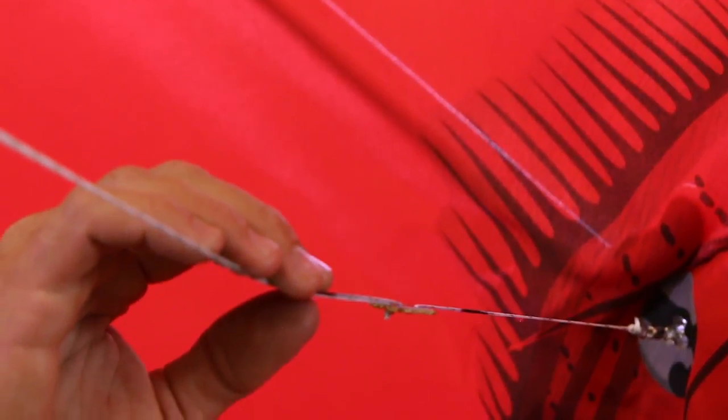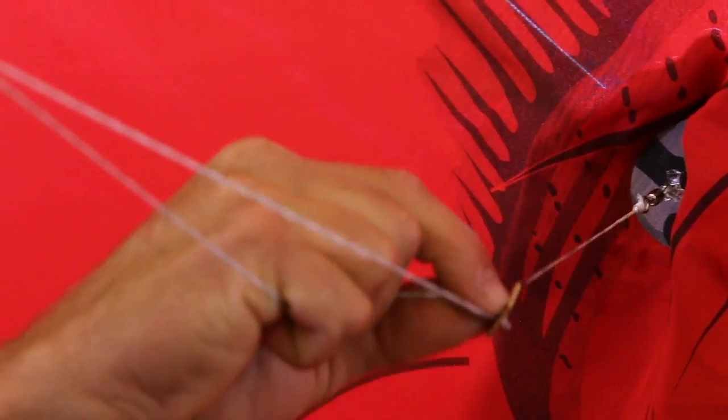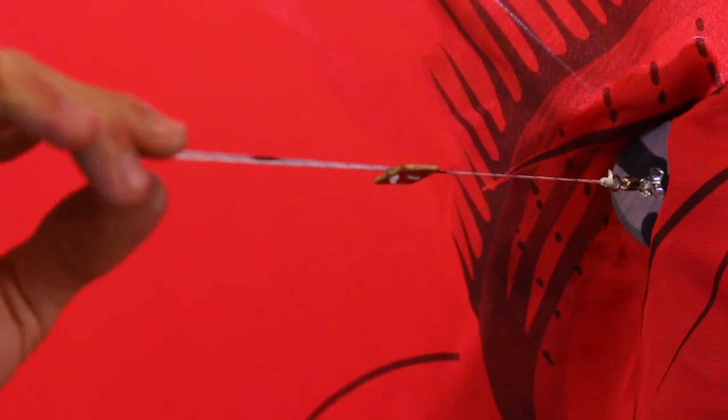If your kite's flying too high, what you want to do is take that bridle and shorten it — push it towards the kite. That's going to make your kite fly lower. It's going to hold that wind and not want to raise up in the air.